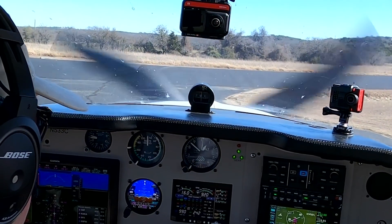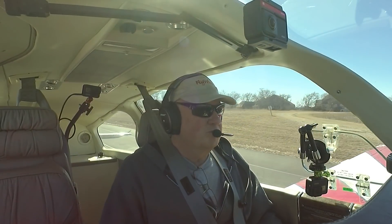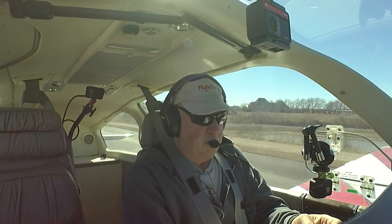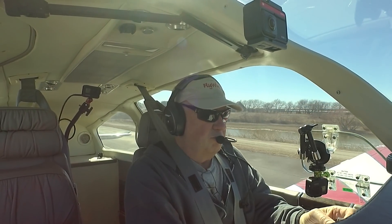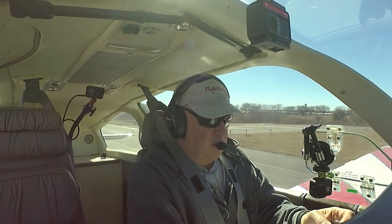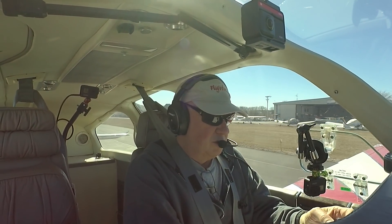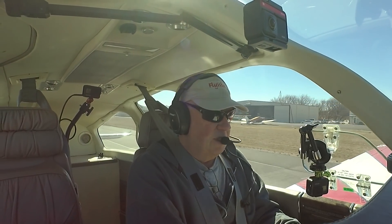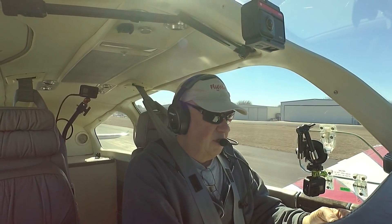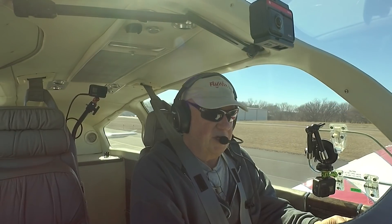We're going to go beyond the regular bounds that most people experience with the GFC, because this airplane can go there. We're going to see how good it really is. We'll explore how the ESP works. You've got to be within autopilot engagement parameters: plus 20 degrees of pitch and minus 15 degrees pitch down, 45 degrees of bank for roll. Speed limits are 198 knots high and 70 knots low. You've got to be above 200 feet AGL. Autopilot engagement envelope is plus or minus 50 degrees pitch and plus or minus 75 degrees roll.